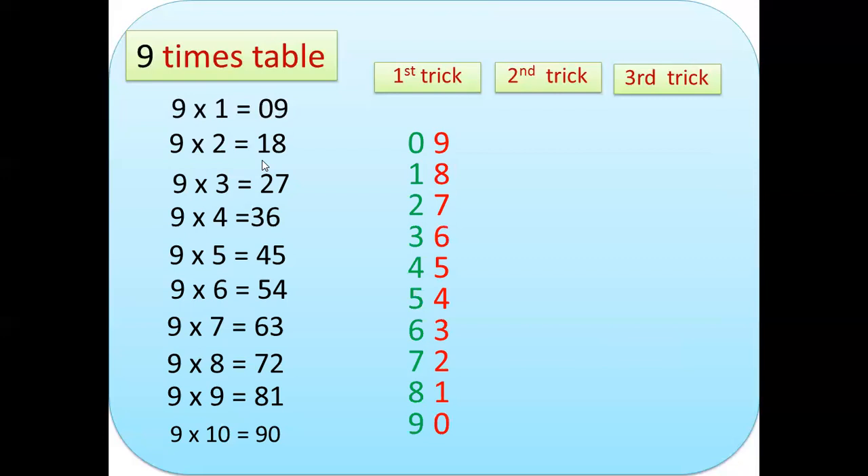We can read the second digit as our second column from bottom to top. The red color arrow goes upward and the green color goes downward. In the green color, it starts with 0 and ends with 9; going upward, it starts with 0 and ends with 9. That is a very simple trick.